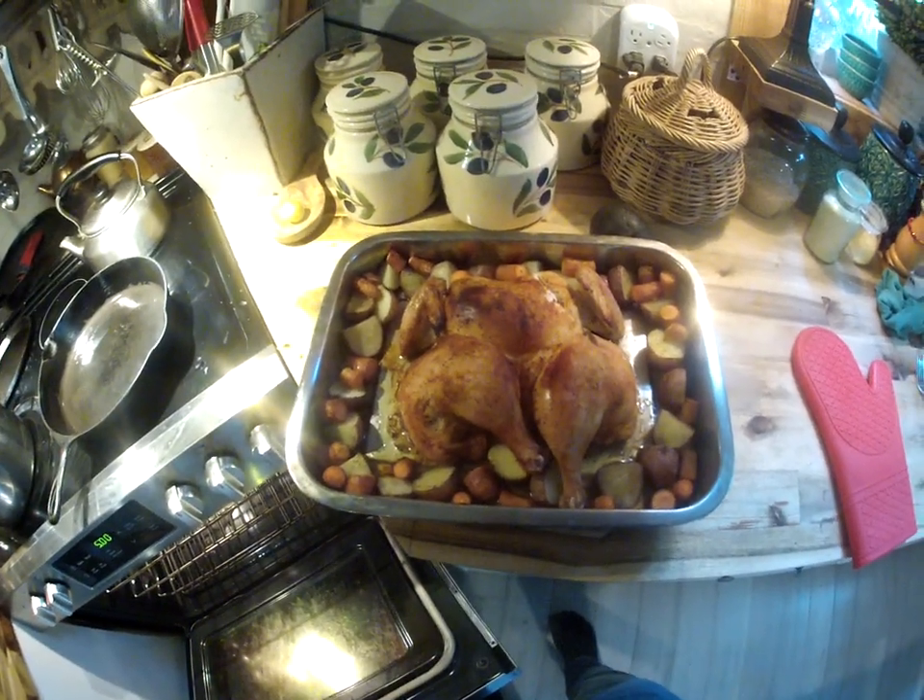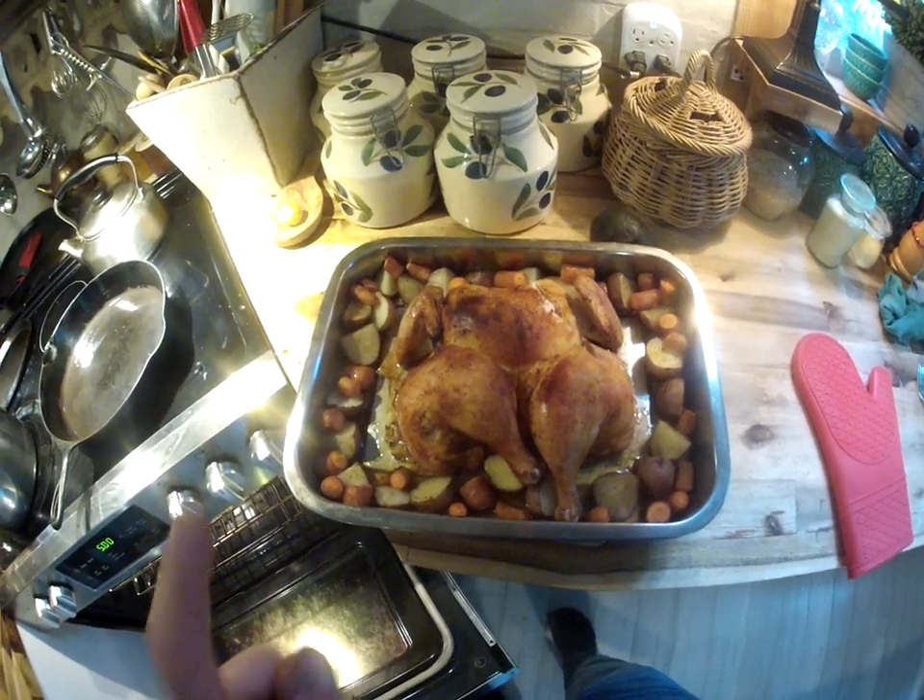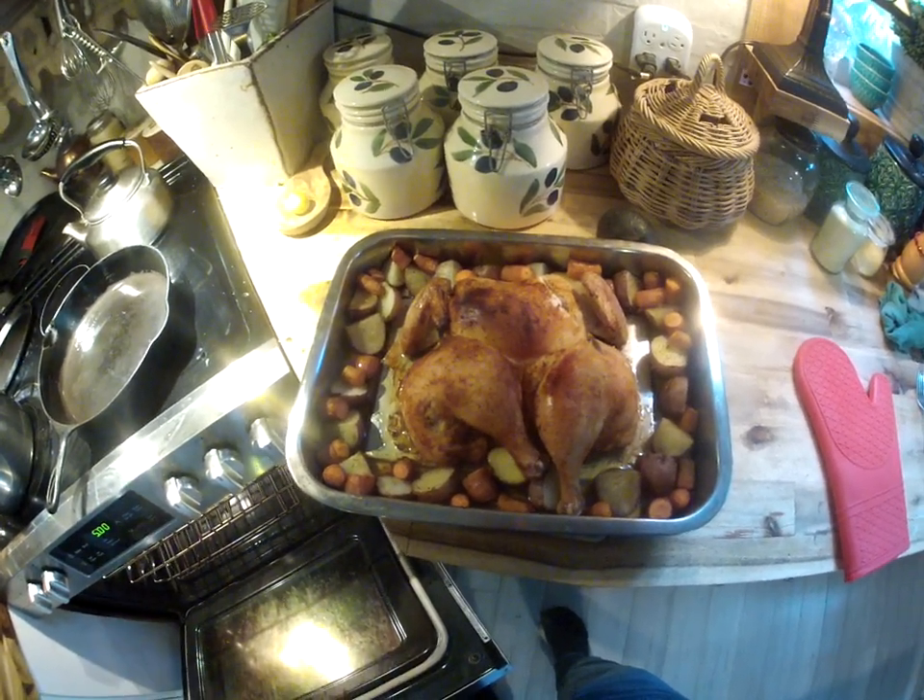So there it is, there's my dinner tonight. What do you think, folks? Leave your comments below. It tastes as good as it looks. Thanks for watching.